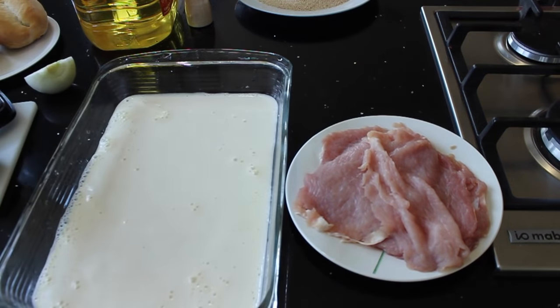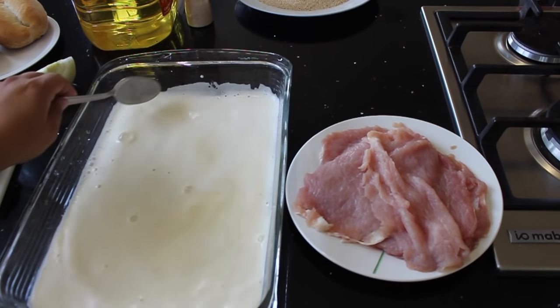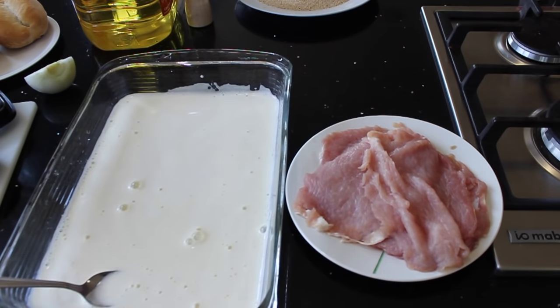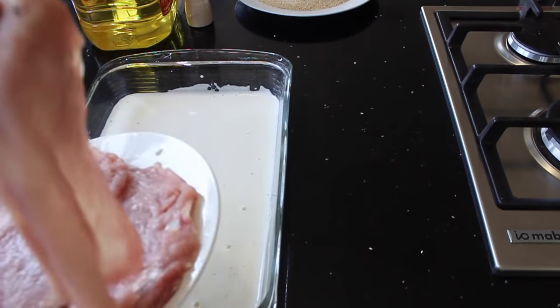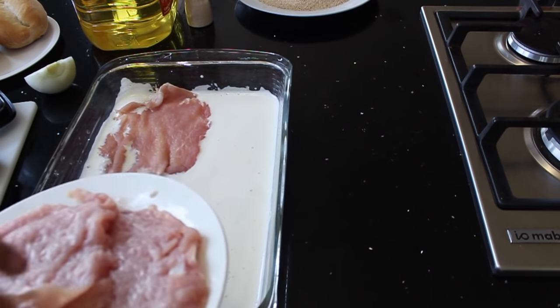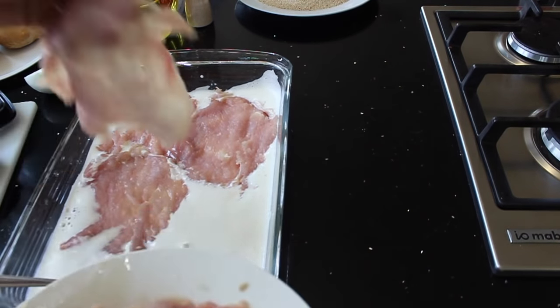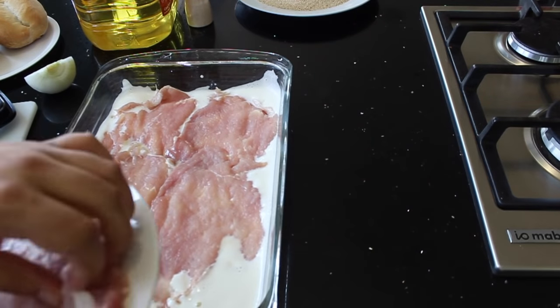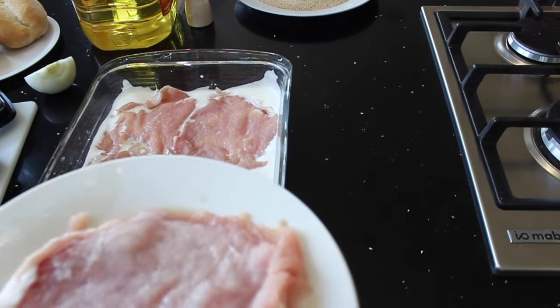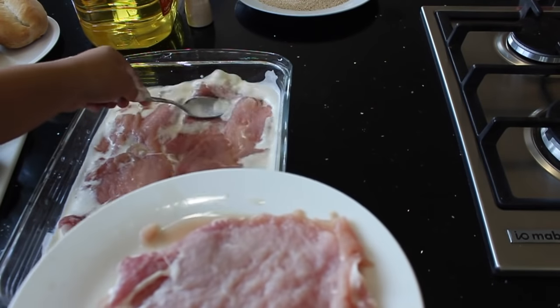I forgot to add salt to the mixture and I'm going to add it right now. After I mix everything pretty well, I'm going to add the steaks here and I'm going to leave them to soak for one hour. The milk is going to help us to have the steaks very tender.